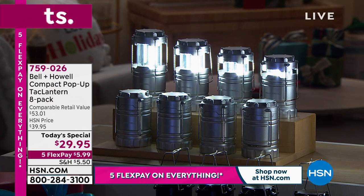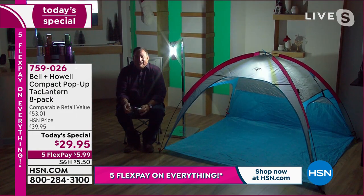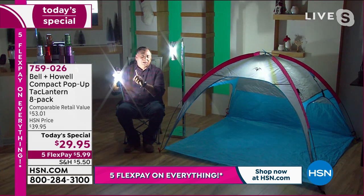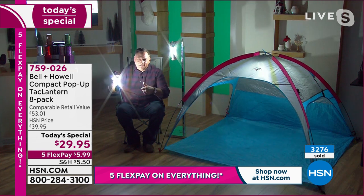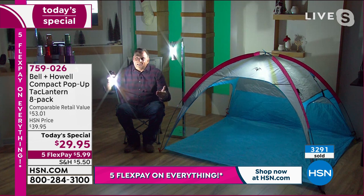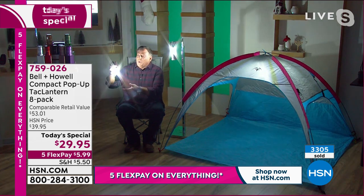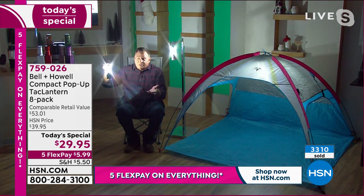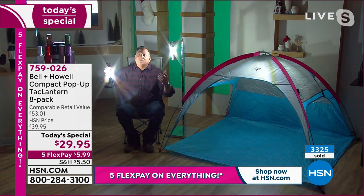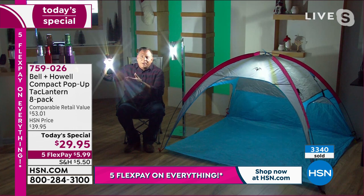Lou, you've been here many, many years. Have you ever seen an offer like this? You know what, Adam? I haven't. What's impressive on a couple of levels — the quantity that you're getting, the quality of these, and the advancements in the technology. That's what really makes this so remarkable today. Years ago you wouldn't be able to touch this — you might get one for this price. Now the technology has become affordable and available, and you're getting a really well-made quality product.